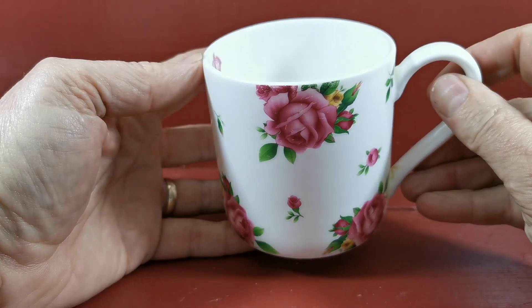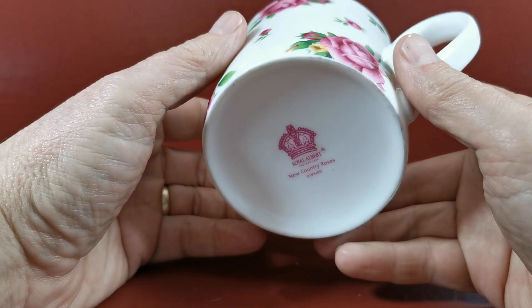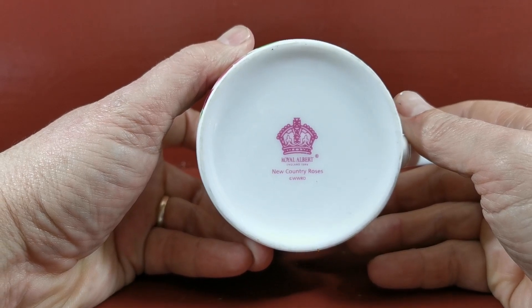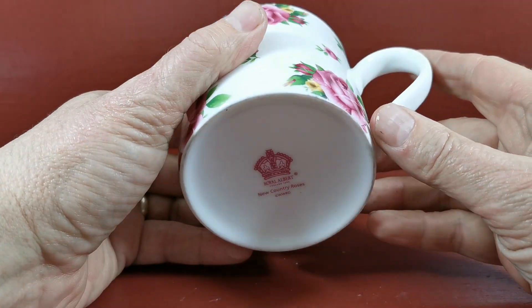Mug — all the dimensions are on the website. It's even got the little inner rim detailing from the Royal Albert crown mark on the base, as you can see there. New Country Roses is the pattern. It's a quite thick-walled bone china mug.